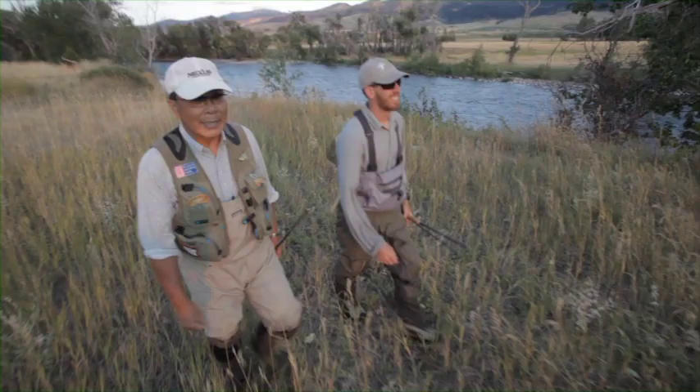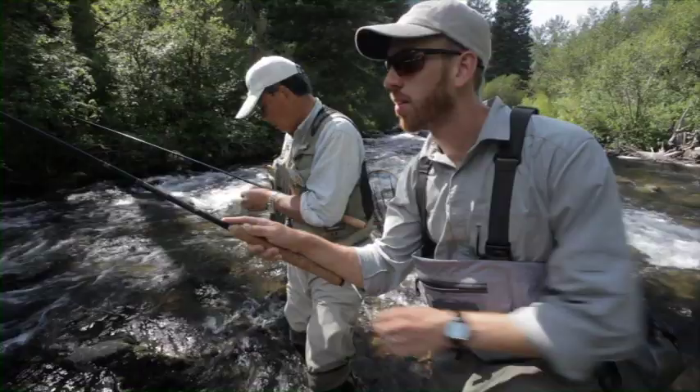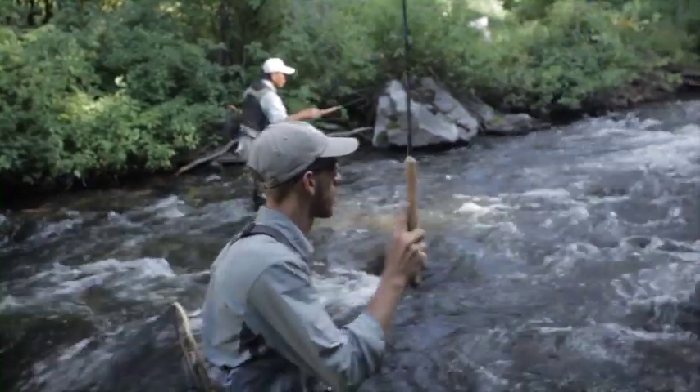Since I have been learning a lot under Dr. Ishigaki — he was the first person to really teach me Tenkata in depth — I have taken on his fly as my own. That's the fly that I use the most.